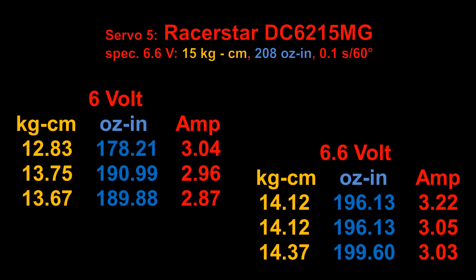The results of this servo are not bad. The specifications list 15 kg/cm (208 oz-in) and it nearly reached that, making servo number five the first servo in this test that's quite close to its specifications. The amp draw is about 3 amps, so you will need an ESC with a BEC delivering at least 3A to get the full power of this servo.